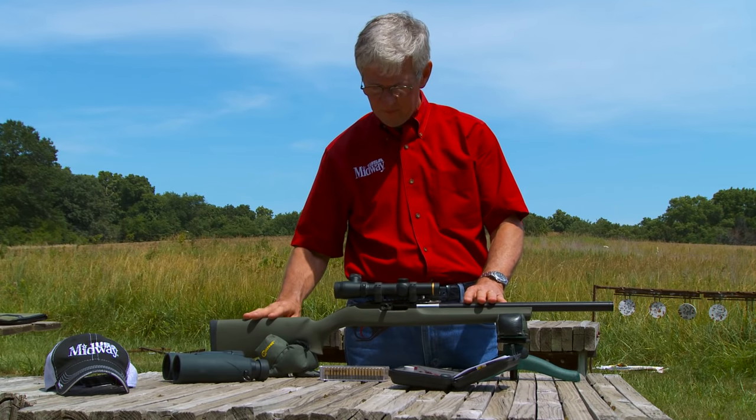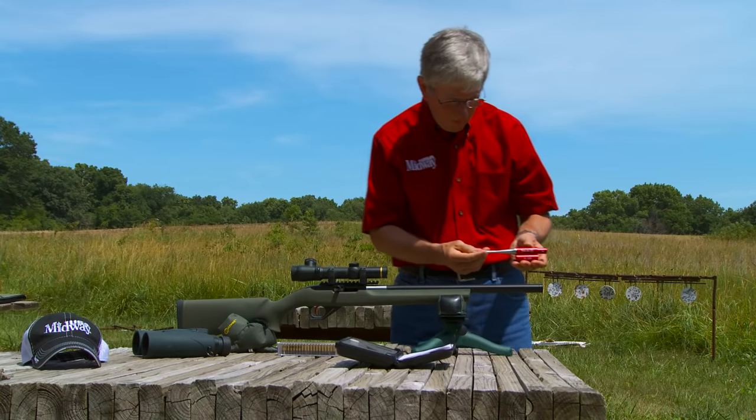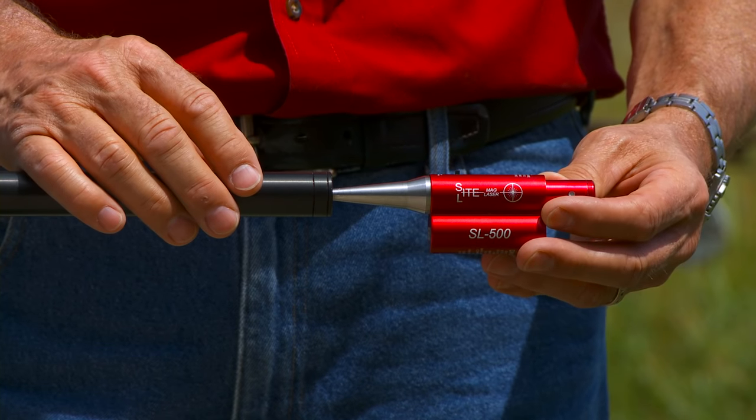For guns like this Ruger 10-22 that you can't see through the barrel from the back, a bore sighter like this one can be used.